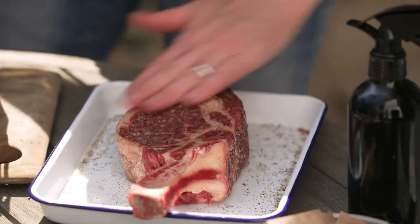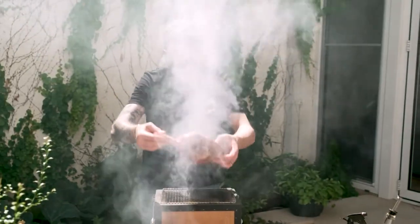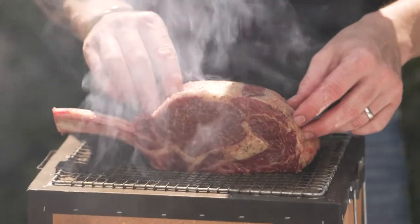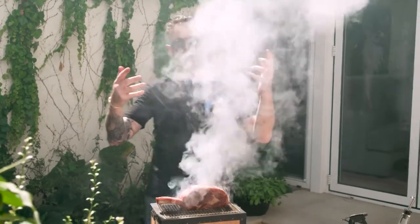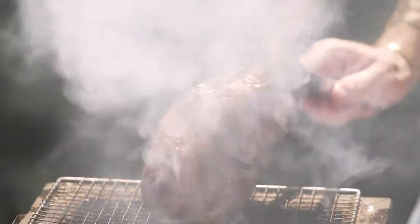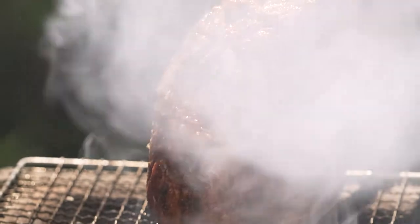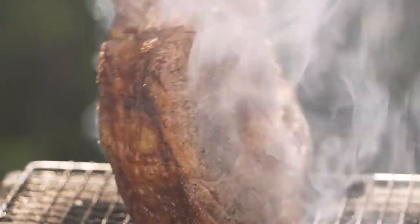Grapeseed oil onto our steak and then I'm going to put it down. I like to do the sides first. What you don't want is flare-ups — if you start seeing flames coming up, then you're in trouble. Have a look at the caramelization on there so far — that's what we're looking for: a beautiful, rich caramelization all the way round.